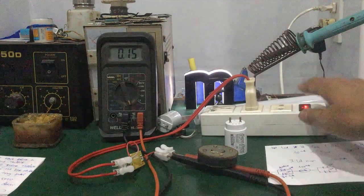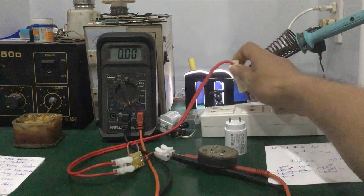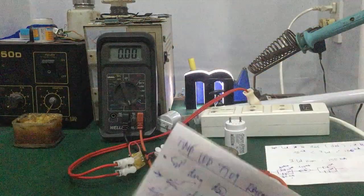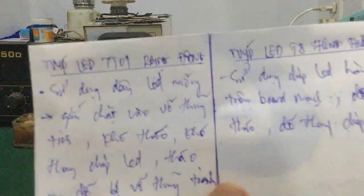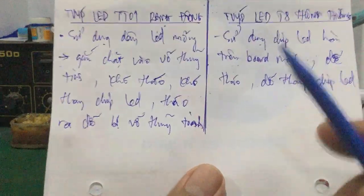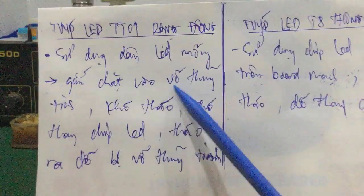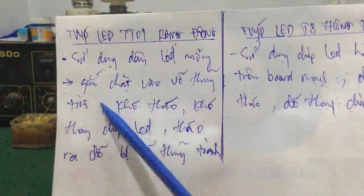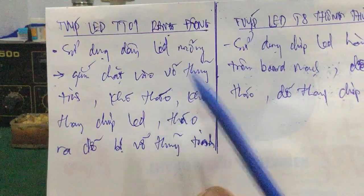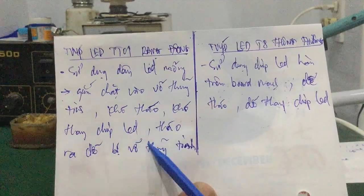Tuy nhiên cái vấn đề ở đây các bạn — nói chung là khá dở nhé đối với Rạng Đông. Cái đèn chip LED Rạng Đông nó sử dụng cái dây LED mỏng nhét chặt vào thành của vỏ thủy tinh. Những cái trường hợp này rất khó tháo và khó thay chip LED.